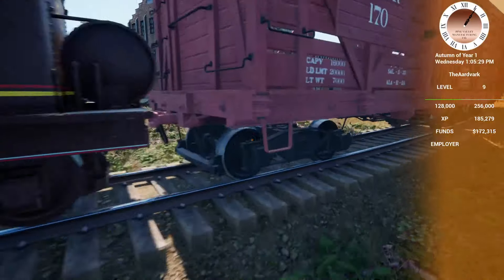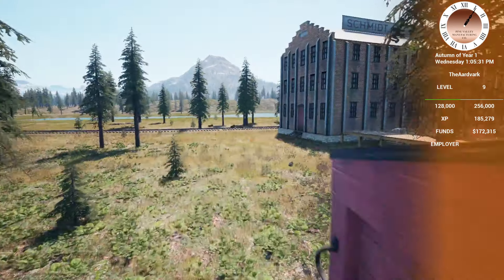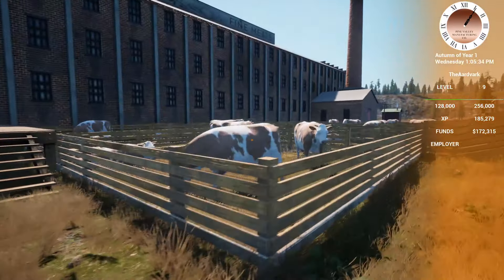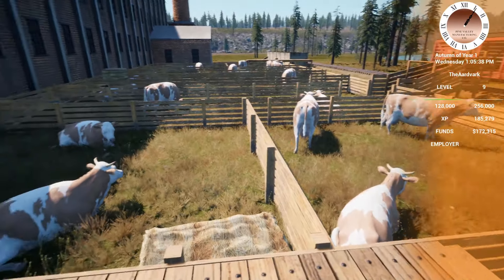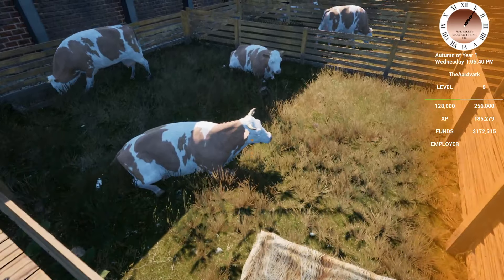But there we go — now we are up and running, or just about up and running here at the cattle farm. Half the yards are full, so that's cool. We're definitely going to call that one a win.